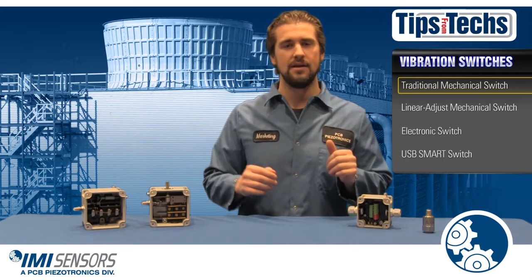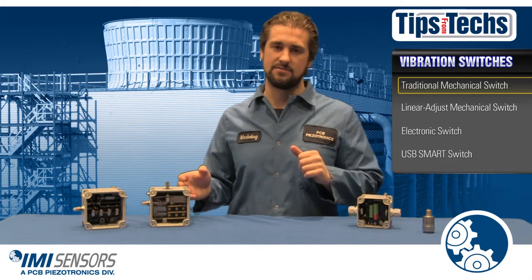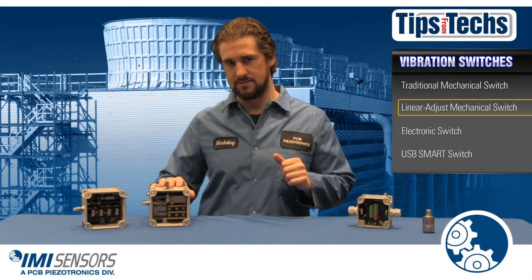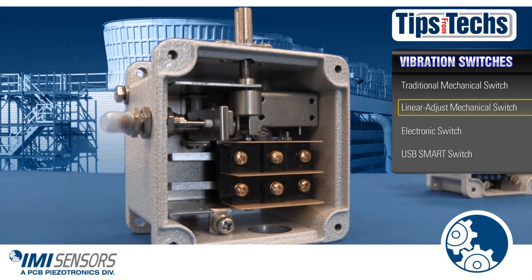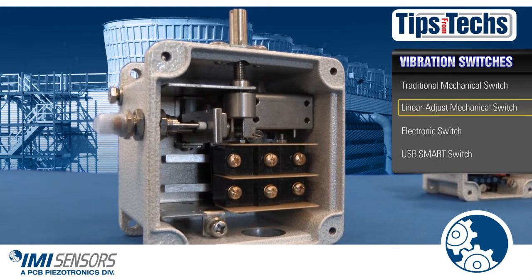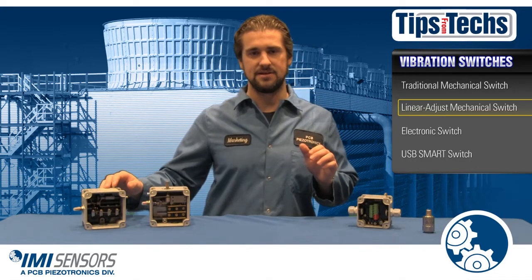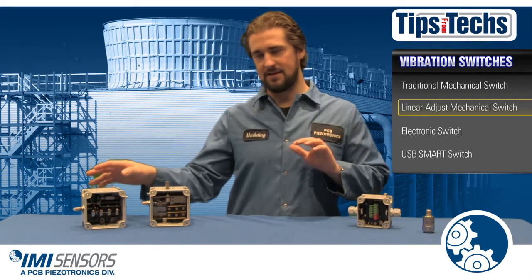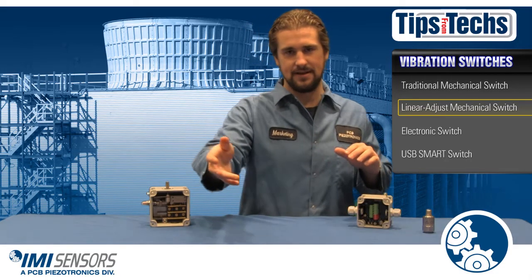Here at IMI Sensors we've evolved and created a new mechanical switch called the linear adjust mechanical switch. This allows for easier adjustment and provides better protection to your critical assets. With a similar price point as the basic mechanical switch, it renders the basic mechanical switch obsolete.